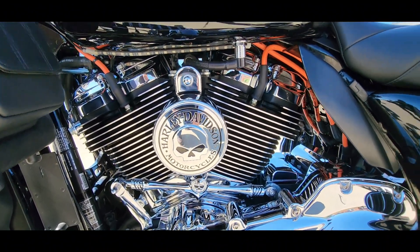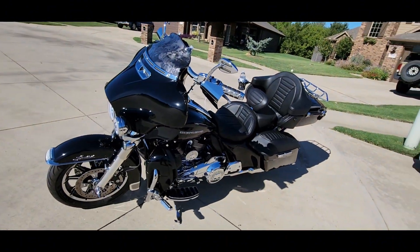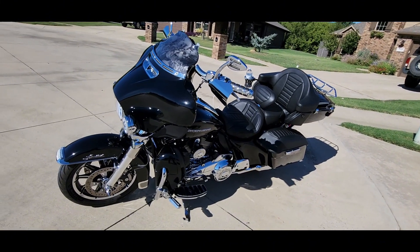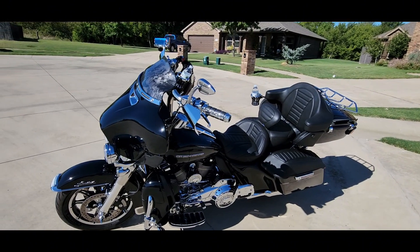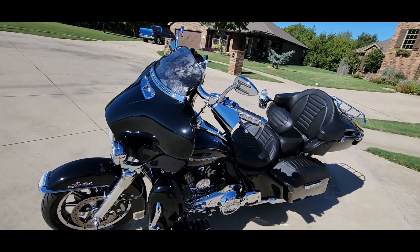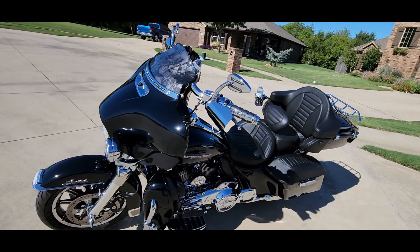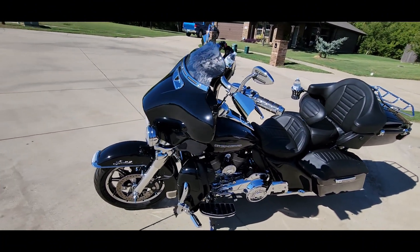Everybody keeps talking about performance this, performance that. I've had people say that you get gains from the iridium spark plugs and the 10mm wires, and then I've had people say it's all a bunch of crap. So I needed new plugs anyway, and I thought I'd go ahead and just upgrade and make a video over it — see if it did make a difference, see if I noticed anything different.